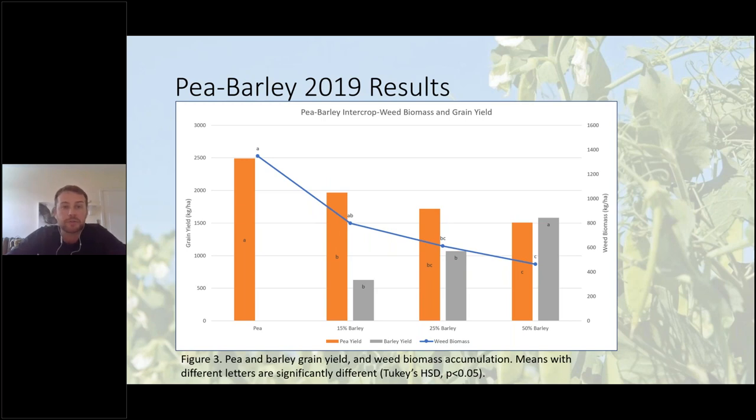We saw similar results with the pea–barley intercrop, but in this case both the 25% and 50% barley intercrop significantly decreased weed biomass. And like the oat intercrop treatments, all three barley intercrop seeding rates significantly reduced pea grain yield compared to the pea monocrop. So while all treatments containing barley significantly decreased pea grain yield, the 25% and 50% barley seeding rates were the only treatments that actually significantly decreased weed biomass.